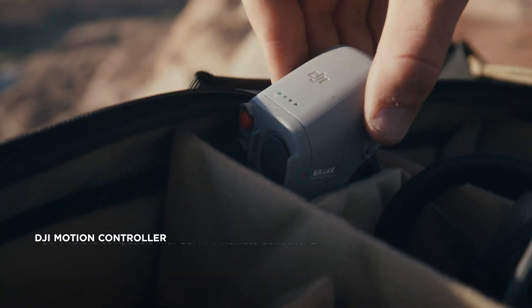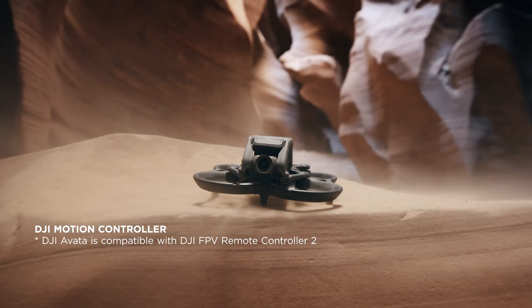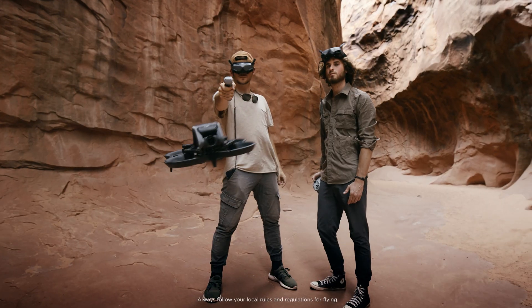The Pro View combo also comes with the DJI motion controller, and it's a totally new way to fly your drone. It's really intuitive and uses your natural hand motion to control where the drone goes — it's the perfect way to start flying in FPV. Once you're comfortable with the motion control, there are ways to keep the Avada evolving with your skill set.